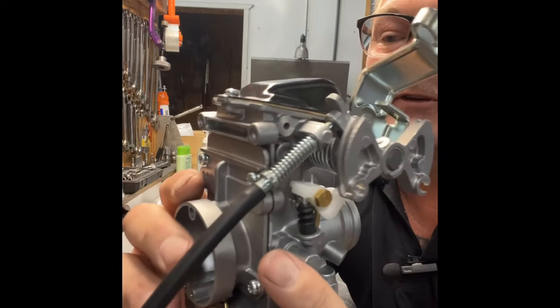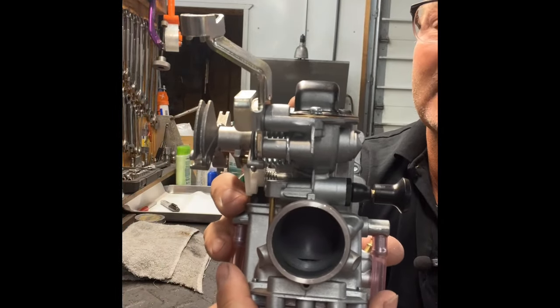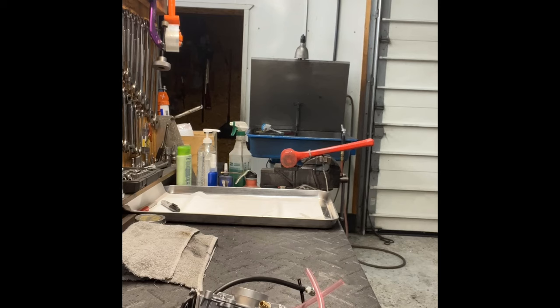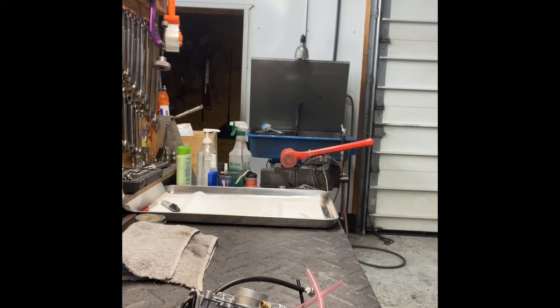We're going to take this carburetor apart and run over all the jets inside — what they are — and then get into what jets to change and when to change them.